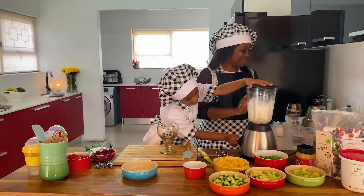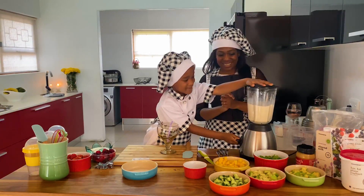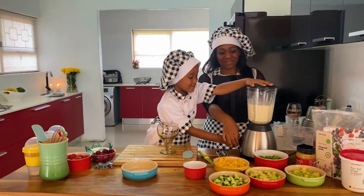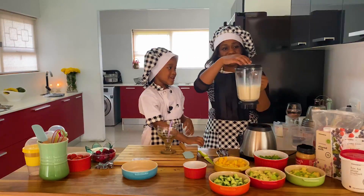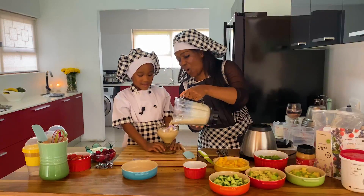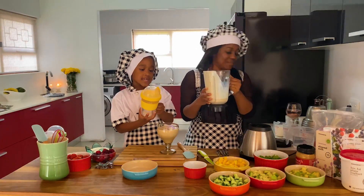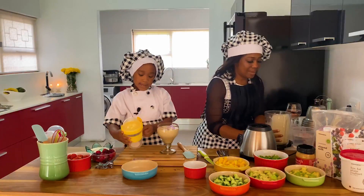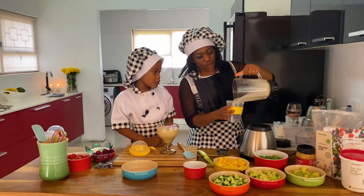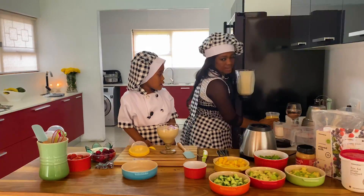I'm gonna turn on the blender! I'm so excited to do it. I'm so happy — I did the smoothie! So this one is ready. You can take this anywhere — to the office and when you're traveling and stuff, you can put some smoothie on the go and drink it.